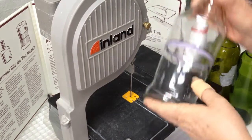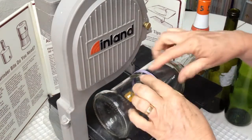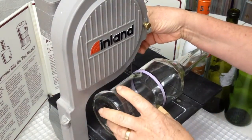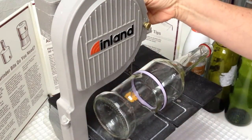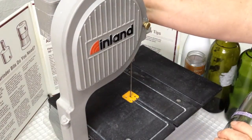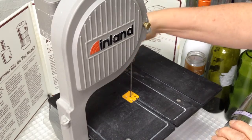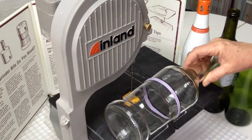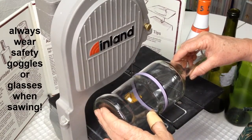We're starting with a marked bottle. You want to make sure when you pick your cutting direction that you're able to clear the throat of the machine. I'm going to turn on the water drip and set it to a nice steady drip down the blade. We're going to turn our machine on and up to cutting speed. It's important to always wear safety goggles or glasses when sawing on the saw.